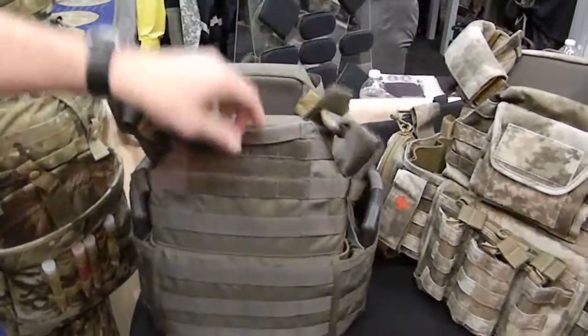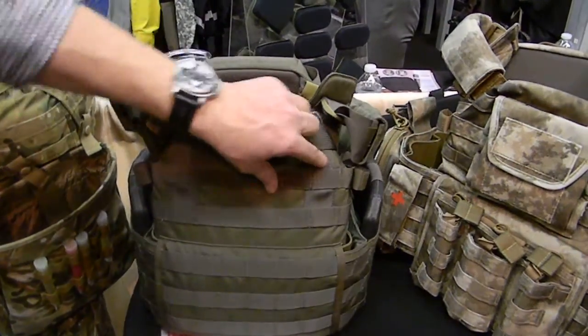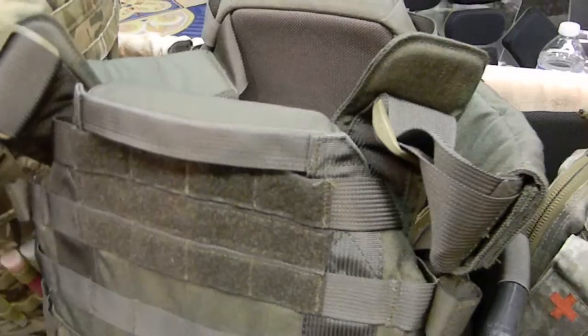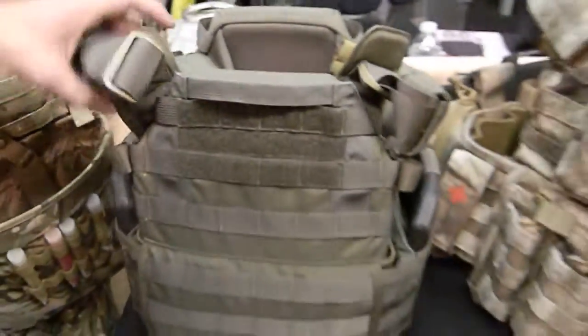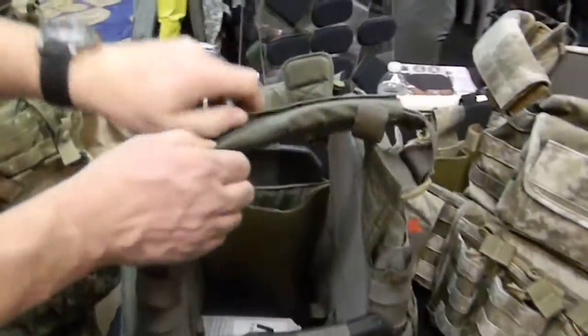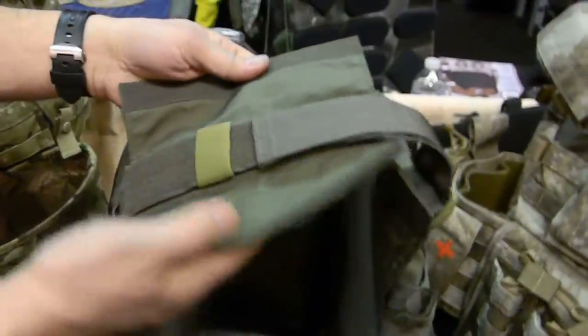You'll notice we have a true drag handle — it's box stitch so you can actually drag somebody if they become injured, unlike some plate carriers where it's just a gear carry. We have fully padded shoulders that are adjustable, with removable shoulder pads. It's heavily padded.